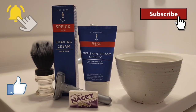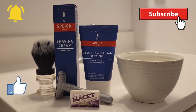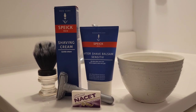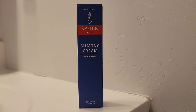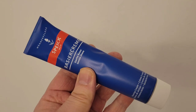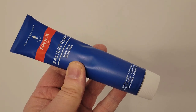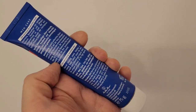Hello everyone, this is Sean back with another shaving video. Today I'm going to feature a product from Germany — the Speick Blue shaving cream. This is the Speick shaving cream, which comes in this handsome blue box, and the cream comes in a tube with a description at the back.